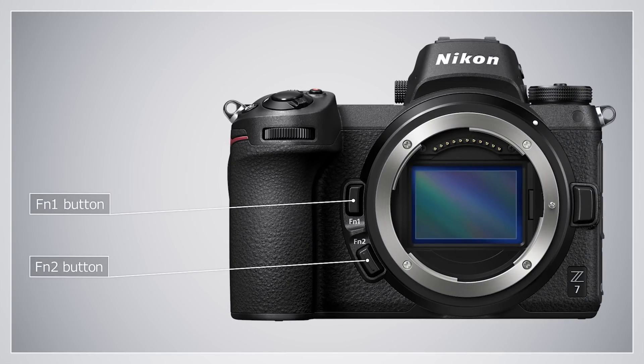You can choose the roles assigned to the FN1 and FN2 buttons. At default settings, the FN1 button is used for white balance and the FN2 button for focus and AF area mode selection. Settings can be adjusted by holding the button and rotating a command dial.